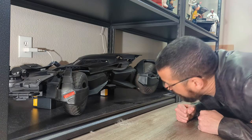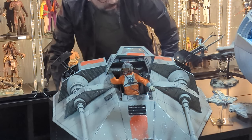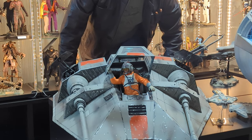What's the stuff in here? It's smaller than I thought it would be. That's not bad.